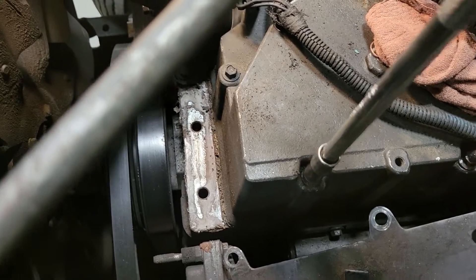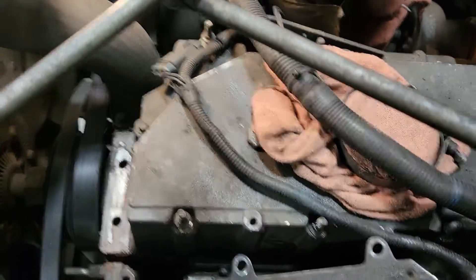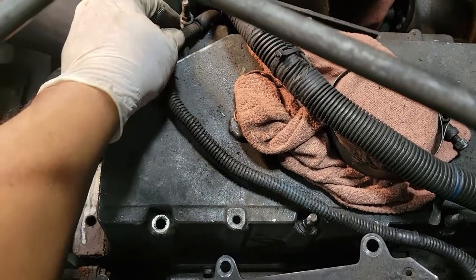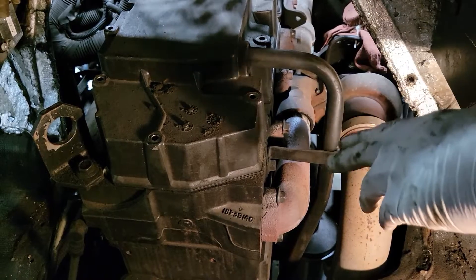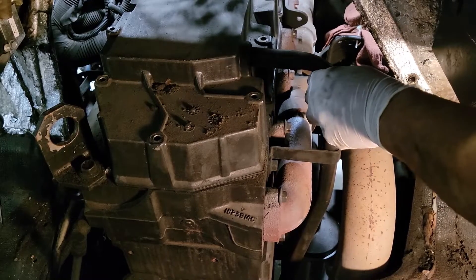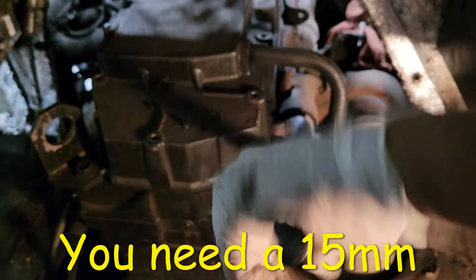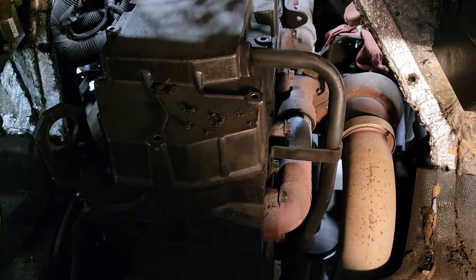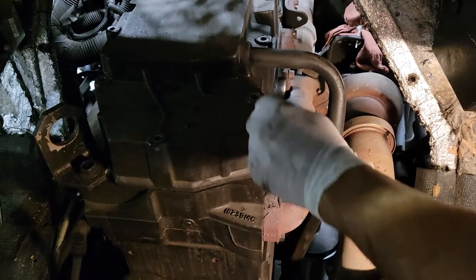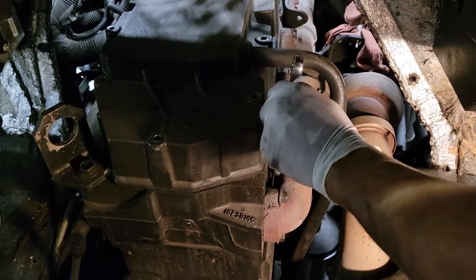Now we're going to remove our valve cover bolts — you need a 10mm socket. You're going to discover there are two different sizes of valve cover bolts. Once all the valve cover bolts are removed, I need to remove the bolt for the crankcase pressure tube, and we need a 15mm. There's a bolt on the bottom end of it that I'm going to remove also to get it completely out of the way, because I need as much room as possible to get this valve cover off.